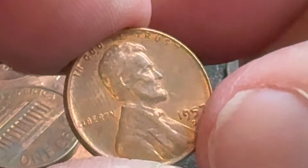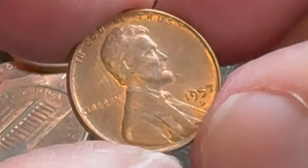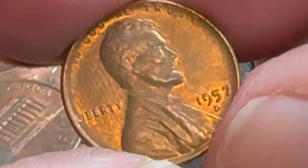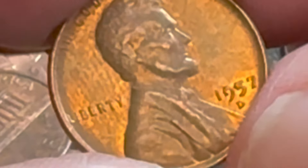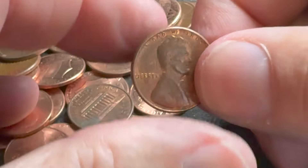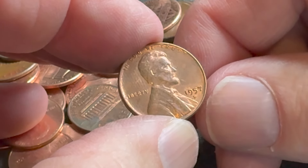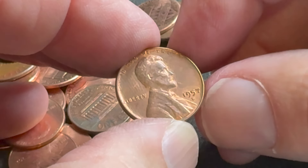It's a 1957-D! I thought I might have seen some die clashing there, but it's probably fingerprints or something. It looked like I saw some of the reverse on the front. I'm going to check it for repunched mint marks and die chips and let you know.